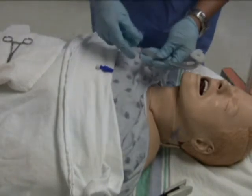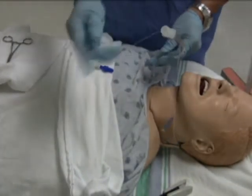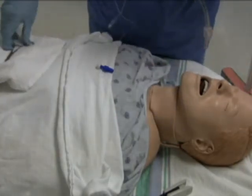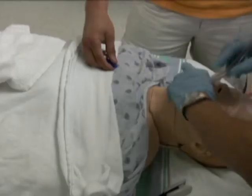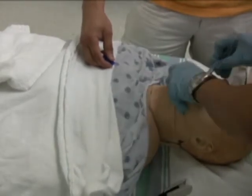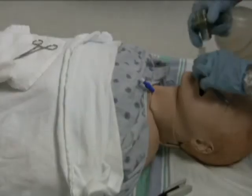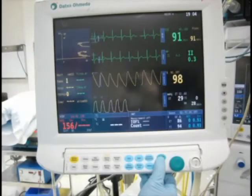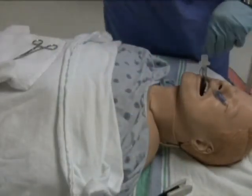The epidural catheter is then threaded through the lumen of the tracheal tube to emerge from its connector end. A hemostat is attached to the other end of the epidural catheter emerging from the mouth. With both ends of the epidural catheter pulled reasonably taut, a well-lubricated tracheal tube is then advanced into the glottic opening. Following confirmation of intratracheal placement of the tracheal tube using end-tidal CO2, the epidural catheter is removed through the neck.